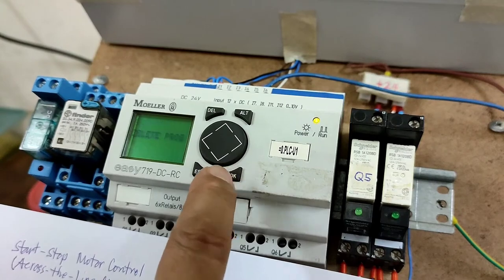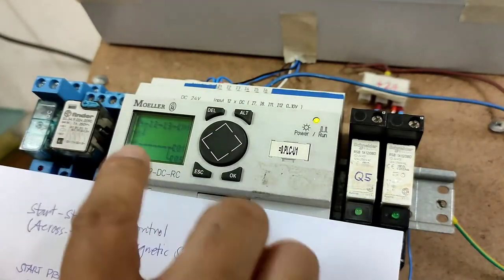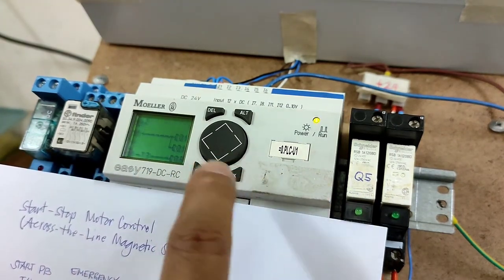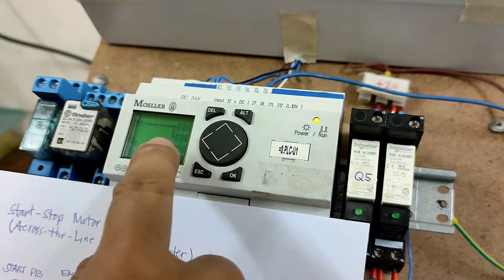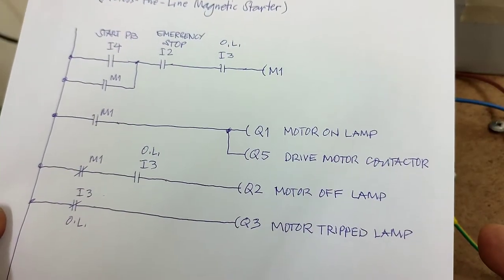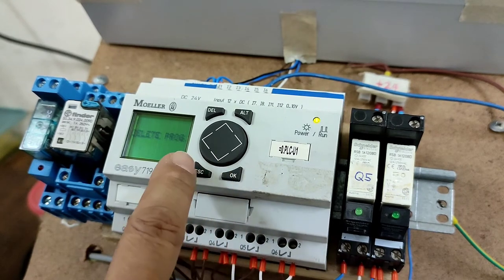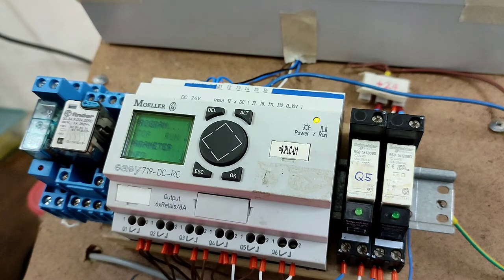Press Esc, press OK to save it, then go to the program and review the ladder diagram: Input 4, input 2, input 3, M1; maintaining contact M1; Q1, Q5; normally closed M1, normally open I3, Q2; normally closed I3 and Q3. I think it's all correct. Press Esc, save again for safety, press Esc again, and run the program by pressing OK. We go to the program and check the ladder diagram online.